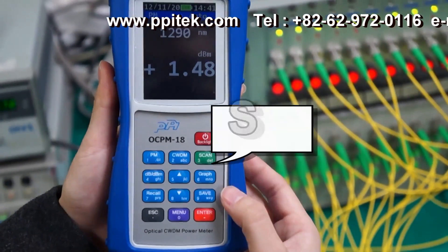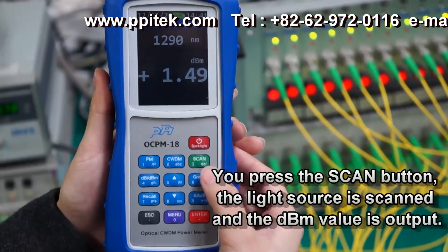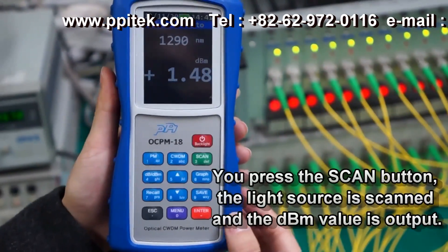If you press the Scan button, the light source is scanned and the dBm value is output in the form of text.